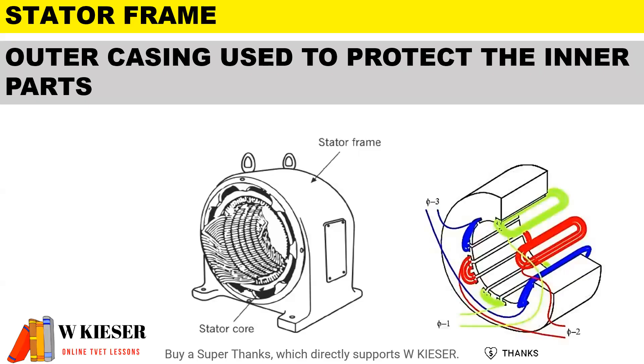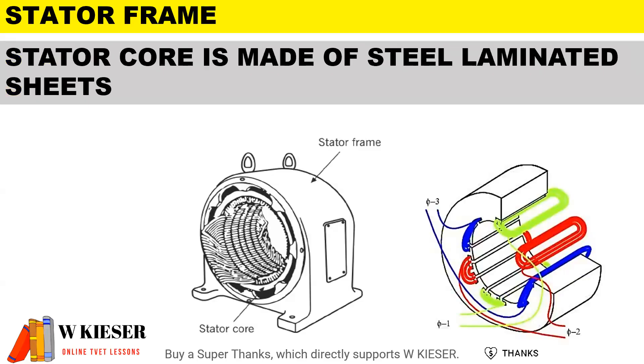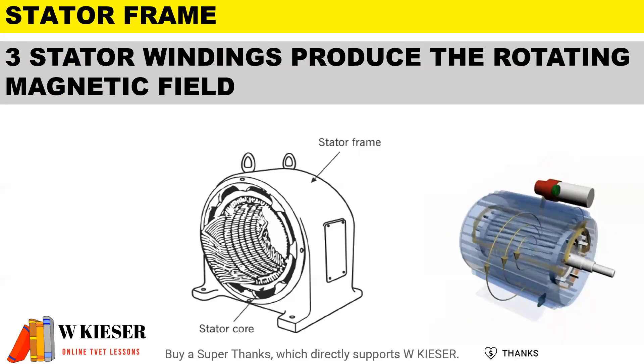The outer casing is used to protect the inner parts. The stator core is made of steel laminated sheets. There are three stator windings which produce the rotating magnetic field, and this is the fundamental principle of three-phase motors.